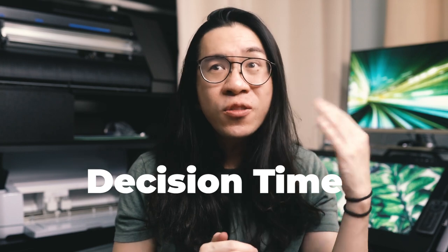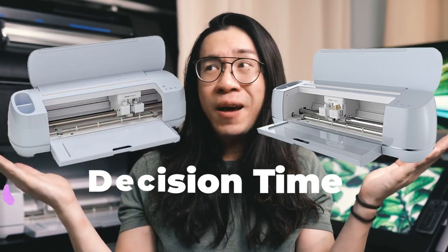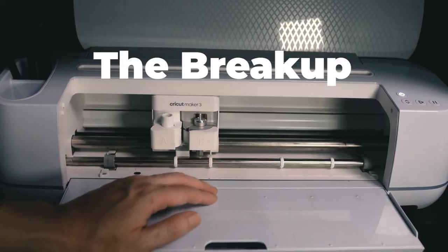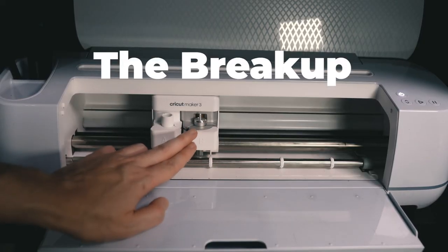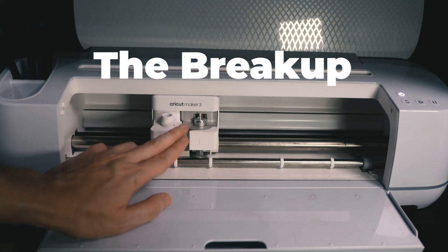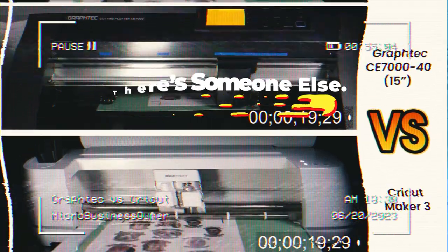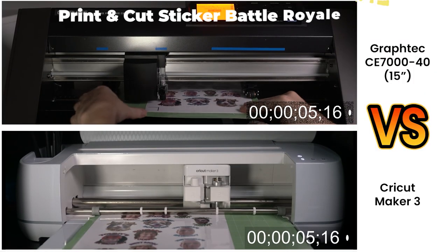At that point I had a decision: I either get another Cricut Maker 3 so that I have two, or I move on. I know this is hard, but there's someone else. All right, so let's get back to the race and see which machine does better.